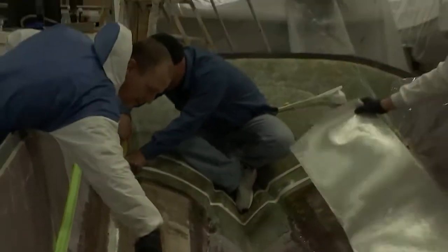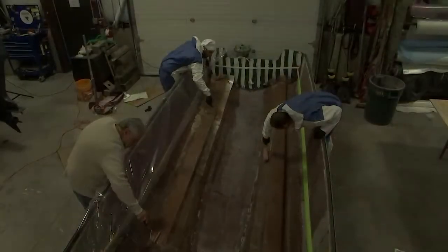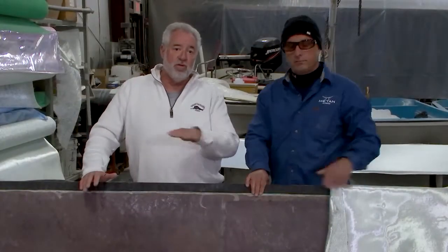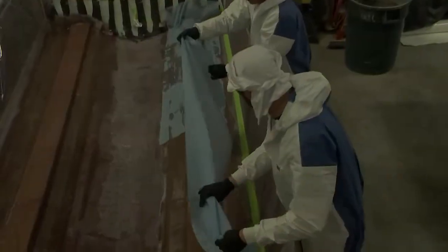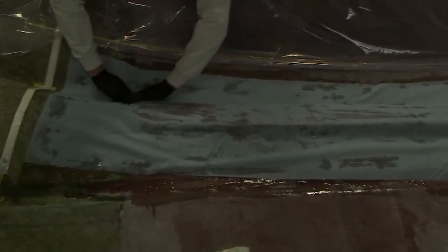Now we're going to wet it out with resin. The guys are going to hand-lay it just like a lot of folks out there have done — rolling those air bubbles out, squeezing them out with their hands. But then we're going to put the vacuum bag on it. The first material that goes over the wet fiberglass is blue peel ply, and then we'll put our vacuum bag over it using a two-sided rubber adhesive tape.